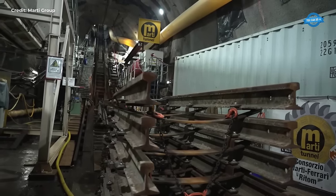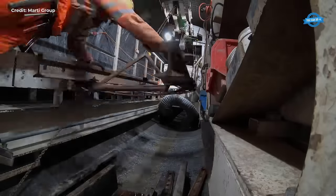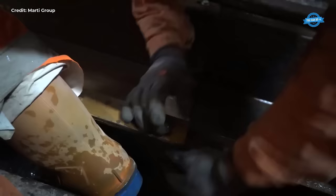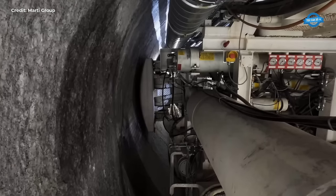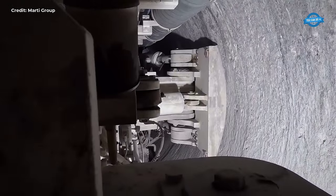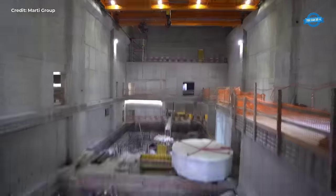Within the construction site, a slight chamber provides a strategic location for managing the shutdown and maintenance of the power plant's water system. Additionally, the pressure gallery, situated at the southern end of the cabin, serves as a vital interface for controlling and regulating water flow within the site. Preparations for the arrival of the tunnel boring machine are already underway, with a designated niche carved out to accommodate its entrance into the construction zone.